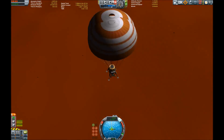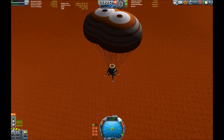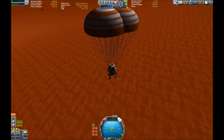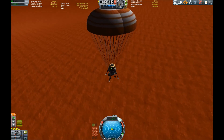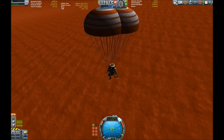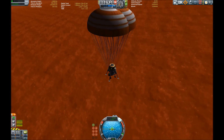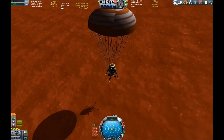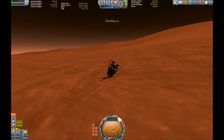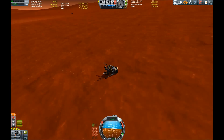Getting down to the surface slowly. Unfortunately Duna does not have such a thick atmosphere as Eve, Laythe, or Kerbin, so you still have to use some amount of throttle to slow your descent. And if you don't do this correctly, this happens — the tipped-over rover crane.